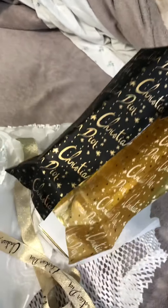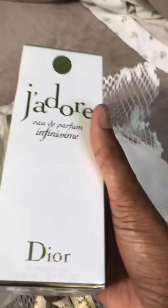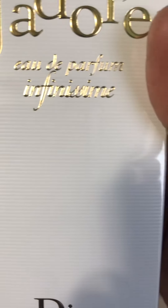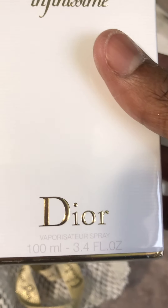Oh, it's gorgeous, it's so pretty! I'm gonna put it together again and I'll put the bow around it. I love it — it's called the Jaguar Infinism, looks like, and it's 100ml, 3.4 oz.